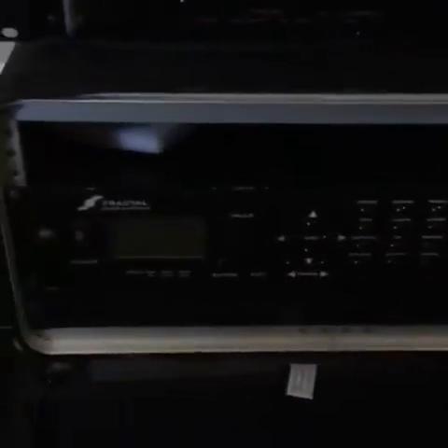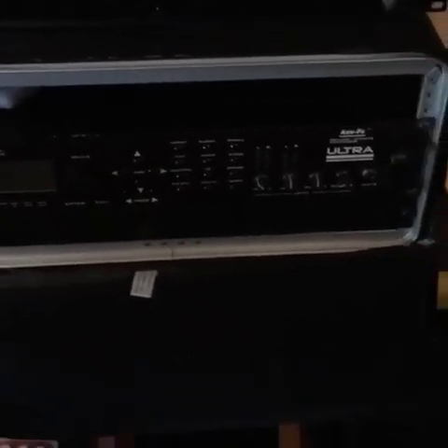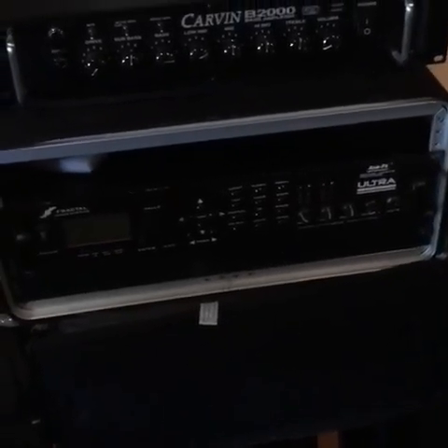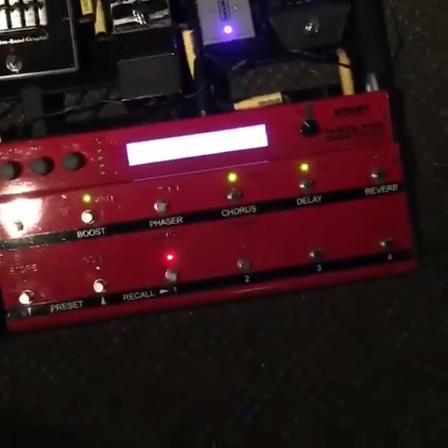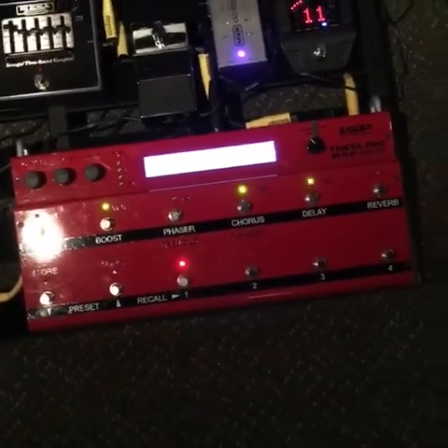I have a Fractal — the Ultra — which sounds better than the new ones. I don't care for the new ones personally. This thing sounds great and does a lot. I used that for a couple years live, going both direct and through an amp. I did not care for it through an amp at all — could never get a good sound. Got a great sound direct. So I was still in search of a box that would give me a great sound both through an amp and direct.